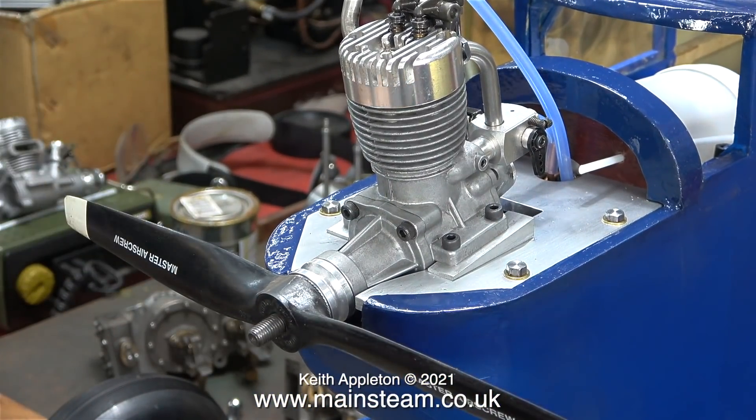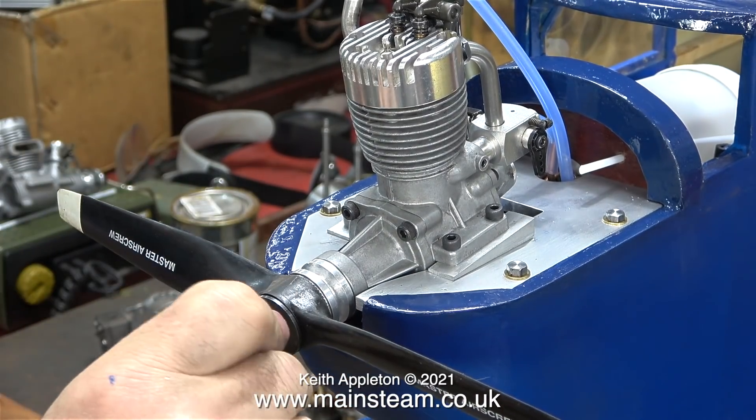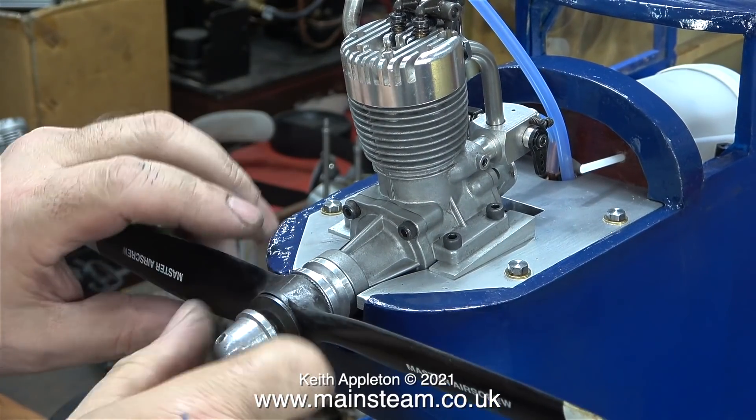And it's time to fit the propeller. I'm using a glass-filled nylon 12 by 6 propeller. This prop will be fine for this engine and I'll have plenty of power to spare when I fly the aircraft.